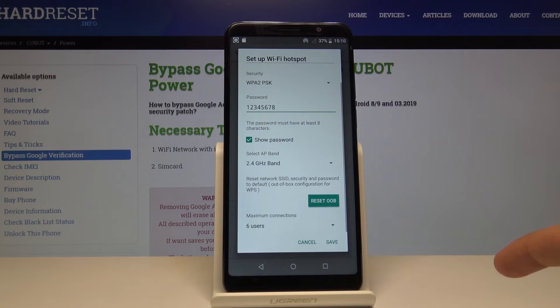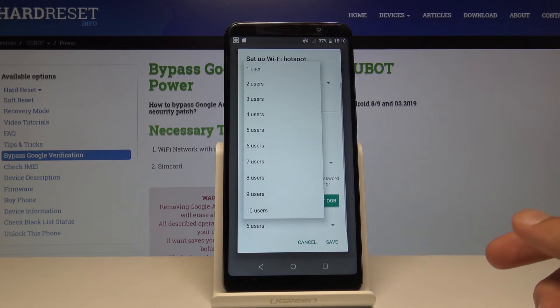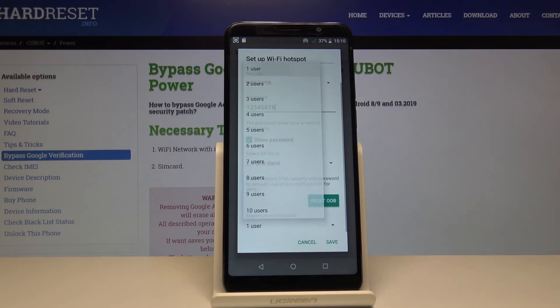You also have the maximum count of connected people, so you can change it to whatever you like. If you want to share with only one person you can just set it to one.